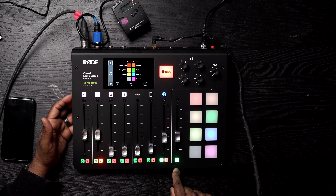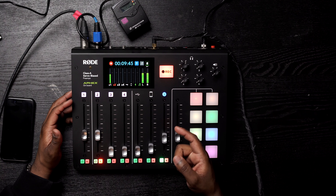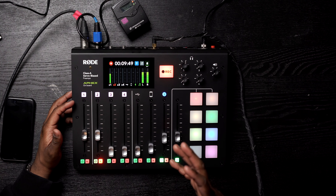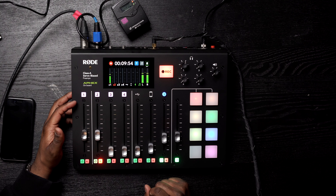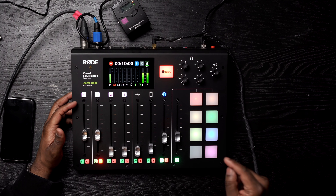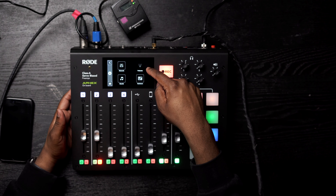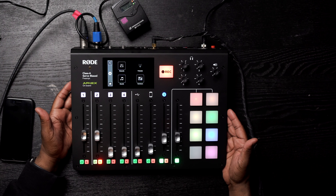We have a headphone jack at the front-facing part of the device. At the back, you have your four headphone jacks, four inputs, two outputs for speakers, and a USB-C input. One really cool feature: if you want to identify a certain area of your podcast or recording, you can tap on this little flag, and it creates a chapter marker so that when you're going back to edit, you can jump to specific areas. Now tapping on sounds and going back, I'm in the settings area, which has four different options: channels, podcasts, sounds, and hardware.